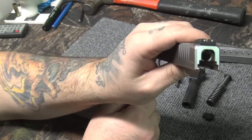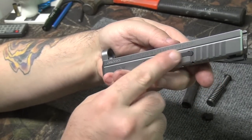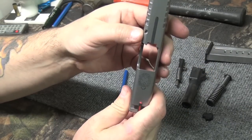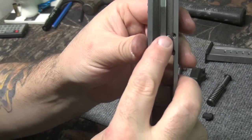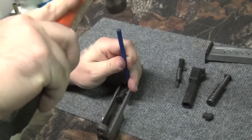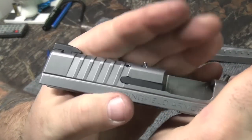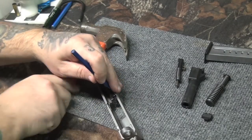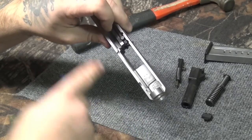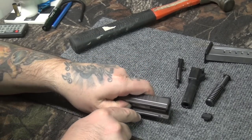Even with the back plate off, you still won't want to put it in the ultrasonic because you still have your firing pin block and extractor in here — moisture can get trapped behind there and you take a chance of rusting or it not working correctly. So we're going to take it apart. There's a roll pin right in here next to it, so what we're going to do is drive this roll pin out. Just start tapping on it and it'll start to go — see that roll pin raised up there.